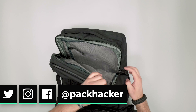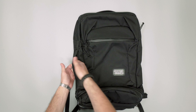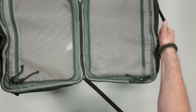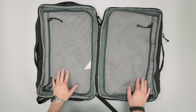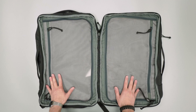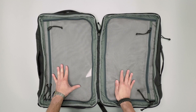It opens up fully clamshell, or suitcase style rather. The handles here are nice — not only to hold it, but if you want to open the bag up or if you're in your hotel room and just want to carry it across the room, grab both sides and carry it. We learned this with the Evergoods CTB40 — that was a nice feature in our full review of that one. Opening it up, we've got really solid, tight craftsmanship here.